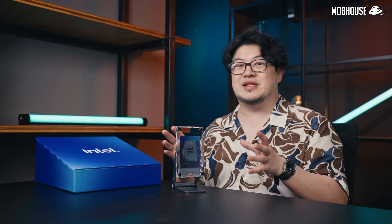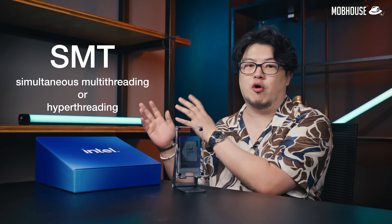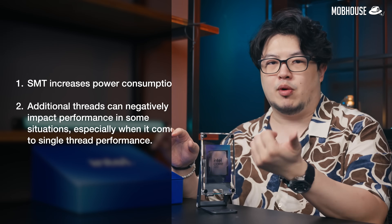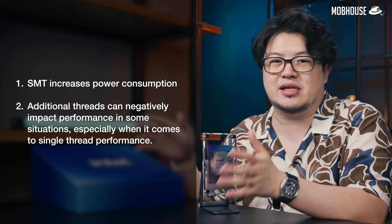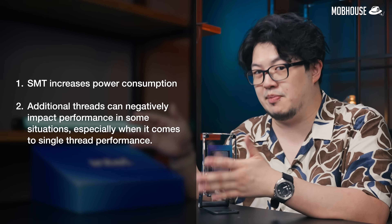There are a bunch of changes with this new Intel processor lineup. The biggest one is that they are omitting SMT, or simultaneous multi-threading, or hyper-threading. Basically, the number of cores now in an Intel processor equals the number of threads. Intel's reasons are that SMT increases power consumption, and additional threads can negatively impact performance in some situations, namely when it comes to single-thread performance.